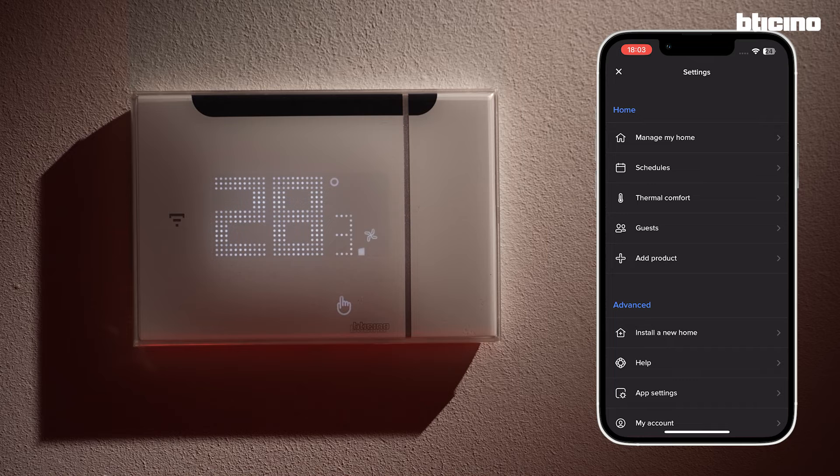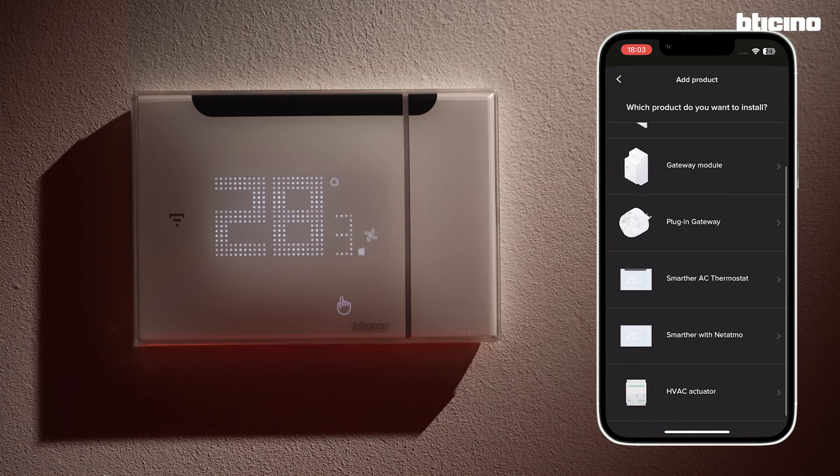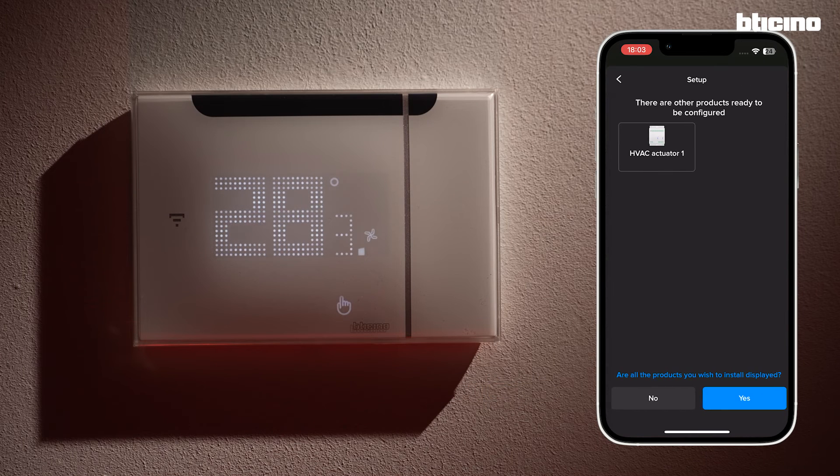Now let's configure the actuator. From the menu Setting, select Add Product, select Brand, and the Fan Coil Unit Actuator. It will show the actuators present in the system and previously added into the Zigbee network.